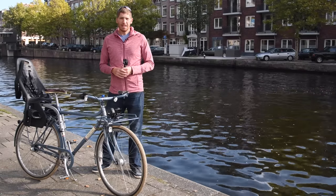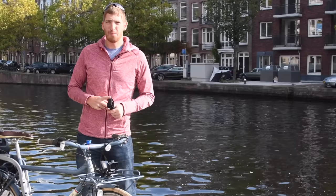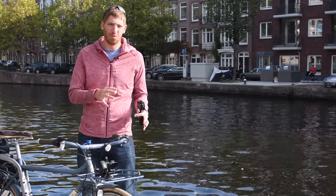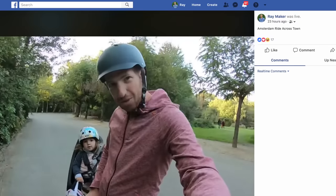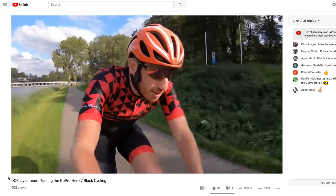Hey folks, Ray from DCRainMaker.com here. Today I'm going to dig into live streaming on the new GoPro Hero 7 Black. I'm going to talk about what works, what doesn't work, what works kind of so-so. Basically I'm going to run through all this with no marketing fluff, start to finish. I'm going to do it in both ways — the Facebook way as well as the everything else way, which is kind of how GoPro categorizes it from a live streaming standpoint.